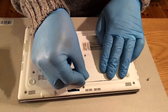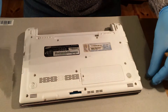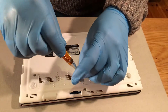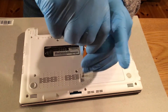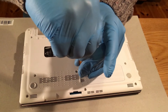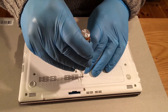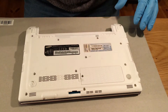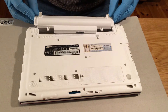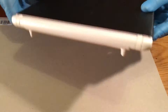That's it — once it clicks into place, put the panel back on and put the little screw back in. Be careful not to over-tighten these screws as you could strip it and then you're going to have trouble.